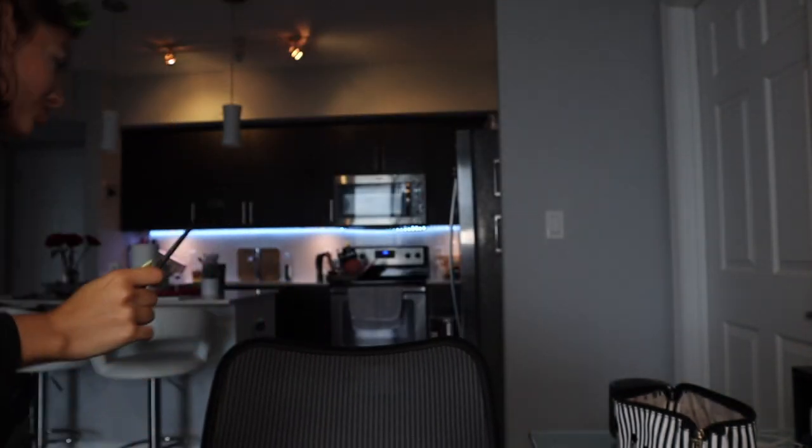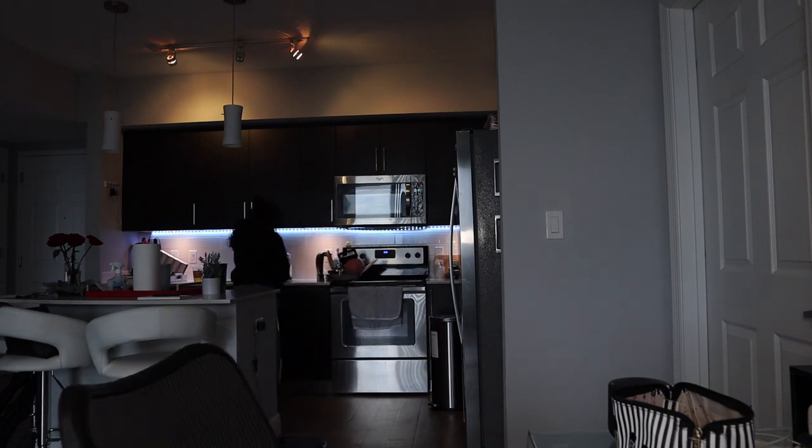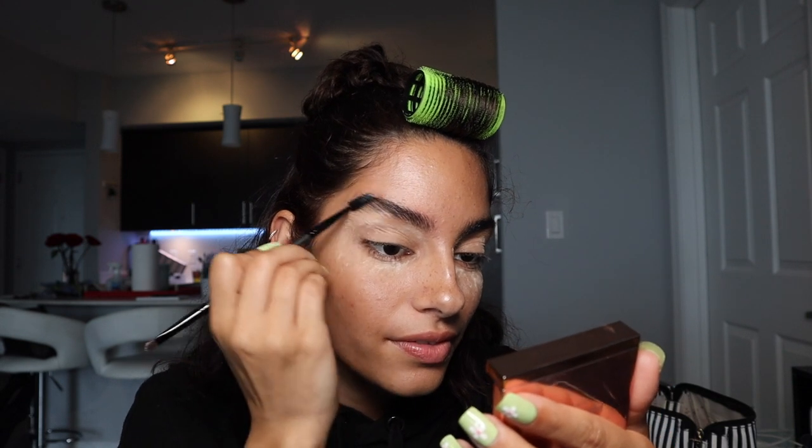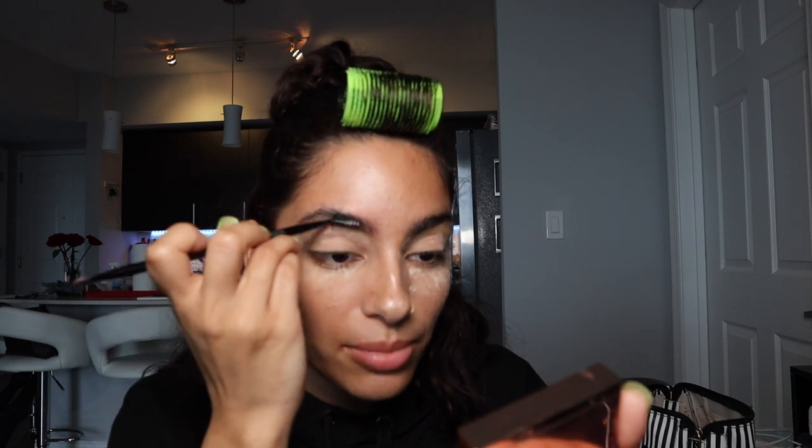Once you look crazy, that's when you know you're doing it right. I'm gonna do my eyebrows now — I need to go wet my spoolie first. I use a spoolie, wet it, then take the Patrick Ta shaping wax in clear. With the wet spoolie I get in there and brush that through the brow.